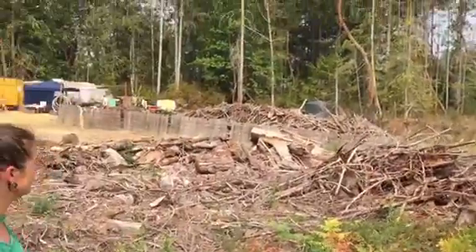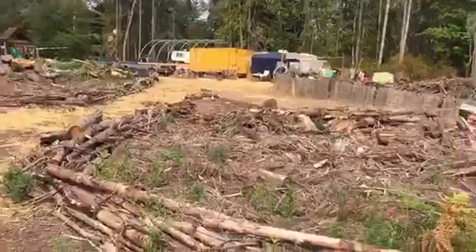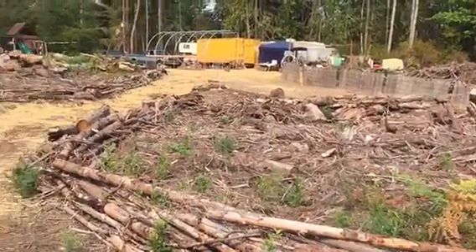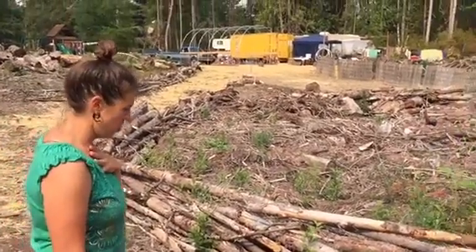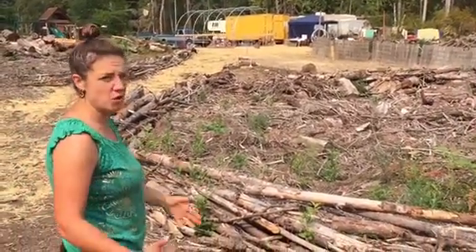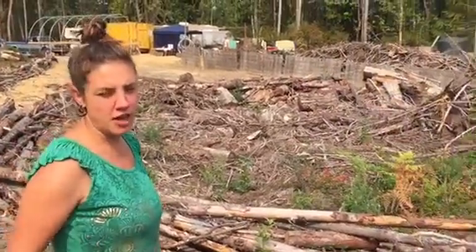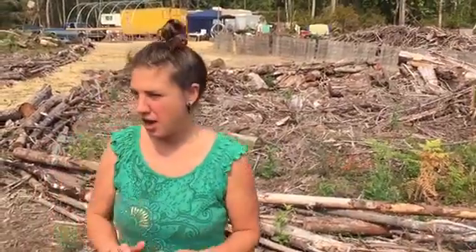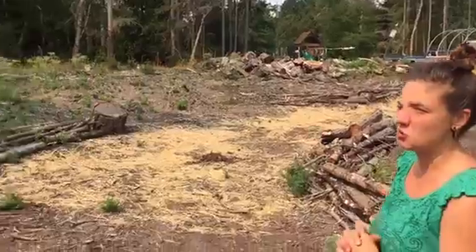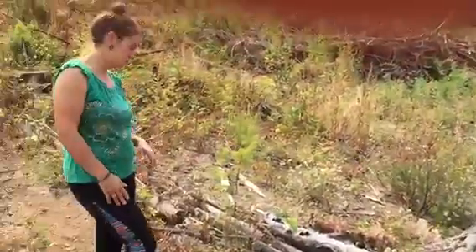Nine acres were logged and they left a half acre of woods on each side. The reason we haven't been keeping up with videos is that I'm going through a permaculture design course to get my certification — to better understand what this landscape needs and what the most beneficial things to do would be before we just start doing stuff.